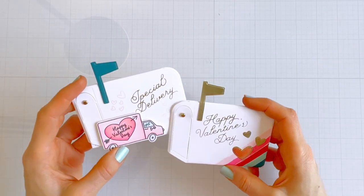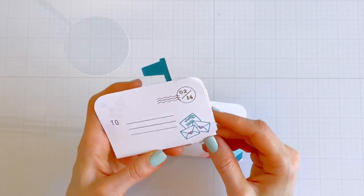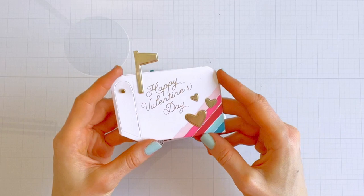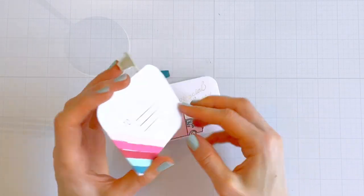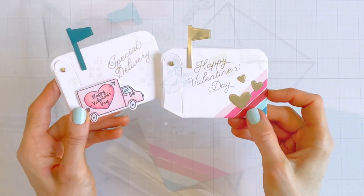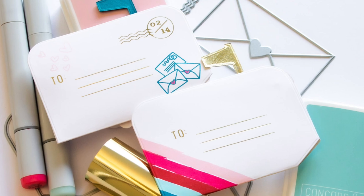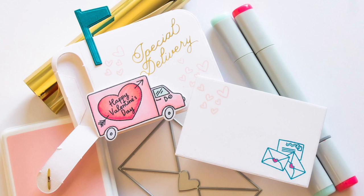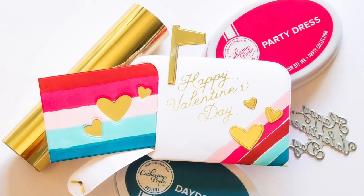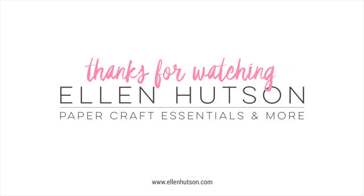So there you have it — we've foiled, we've stamped, we've die cut, we've colored, we have done it all. These are just two ways to dress up the Happy Mail die for Valentine's Day and I hope they've inspired you to send out a few gift cards or handmade valentines over the coming weeks. For full details including all the products used today and a few extra tips, head over to the Ellen Hudson blog linked in the description below. Don't forget to hit subscribe so you'll never miss a video — I hope you have a wonderful day and I'll see you back here soon!